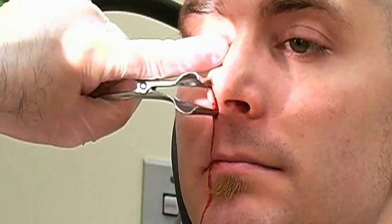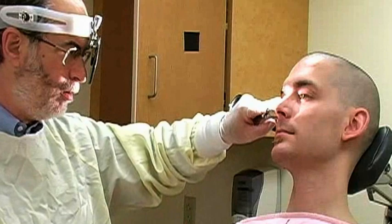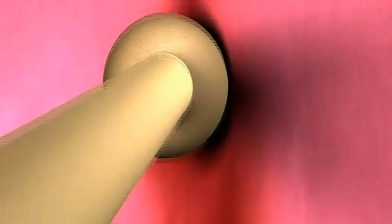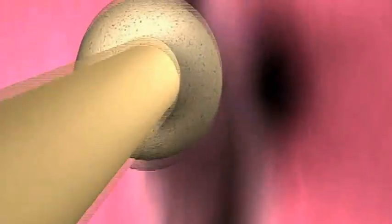If bleeding is anterior, coming from Kieselbach's plexus, you may attempt to cauterize it directly using silver nitrate. This technique must be done only when you can see the actual bleeding site — do not blindly cauterize in a stream of blood. Hold the nasal speculum in your non-dominant hand and spread the blades vertically. Hold the silver nitrate stick in your dominant hand and carefully begin to cauterize by rolling the stick over the bleeding mucosa until an eschar forms, which usually takes about 5 seconds. The eschar will have a grayish-black appearance. Avoid excessive cautery, which may cause septal necrosis or perforation.